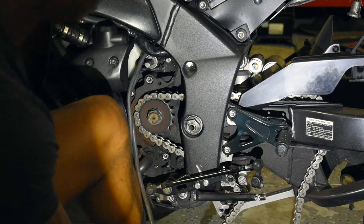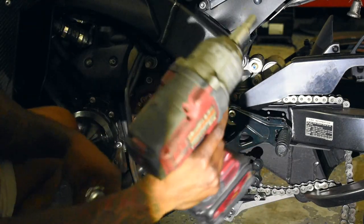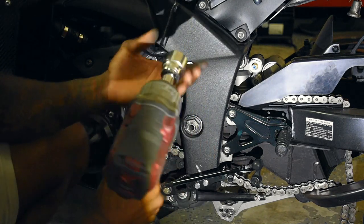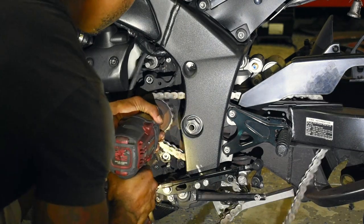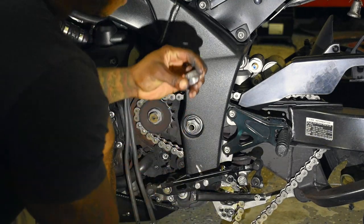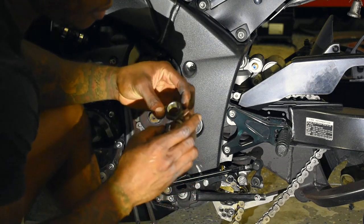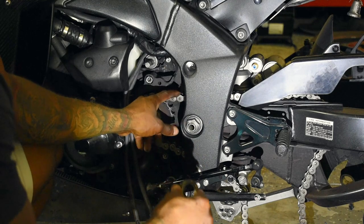A 30mm socket is a perfect fit for this nut. I'm going to hold down the chain so it doesn't move too much and use our handy impact wrench. I know it's not advised to use an impact gun with chrome material sockets, but we're going to full send it. We have our nut off and the washer as well.